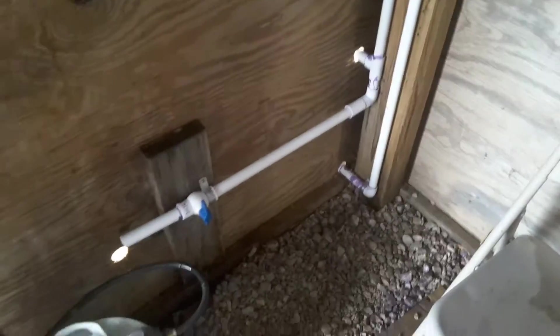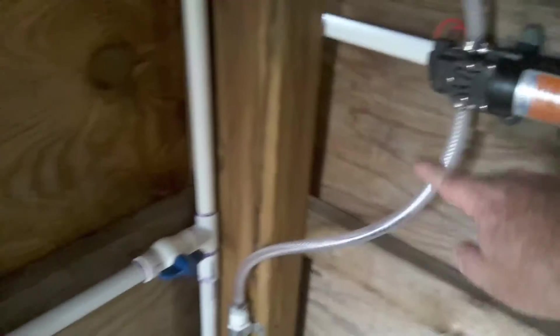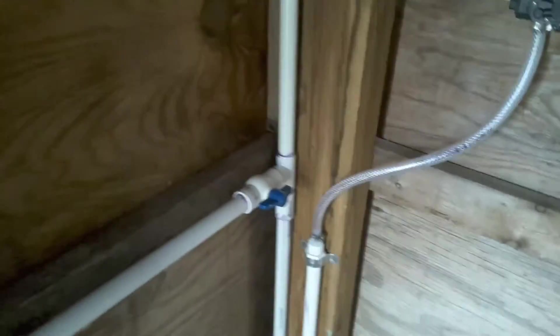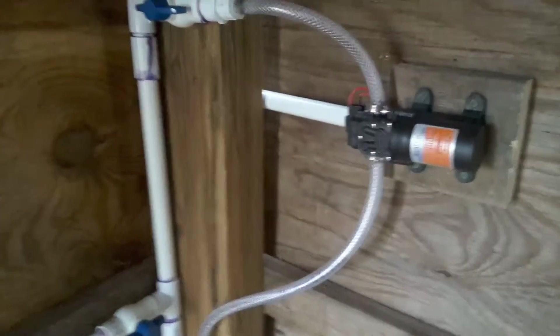Alright, we're going to the shower. It's a little dark in here, but water comes in from down below at the very lowest part, and this is the pump. The pump draws the water from the water tank, and then it goes into the system, which pressurizes the system. It comes on when the water comes on — the pump kicks on.